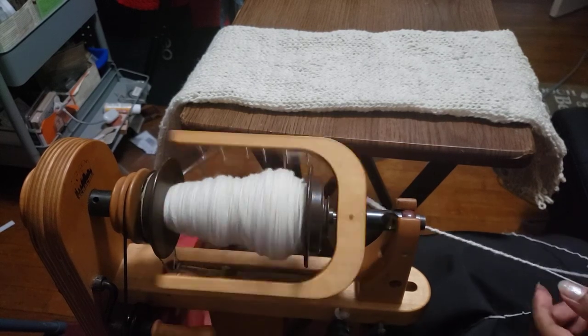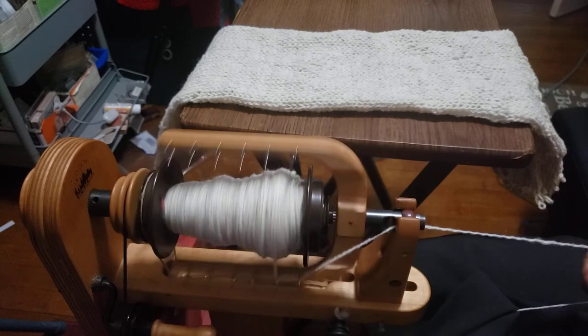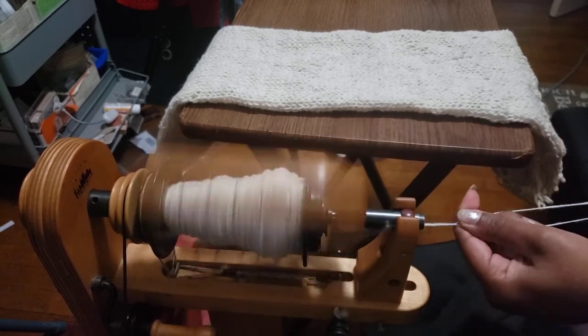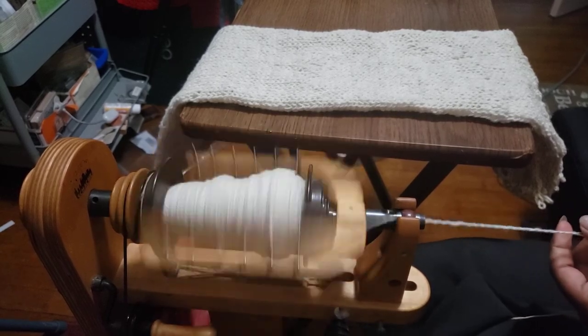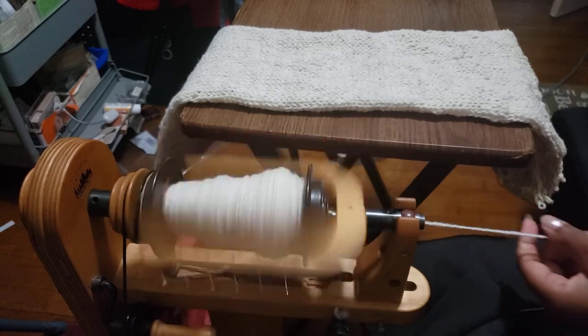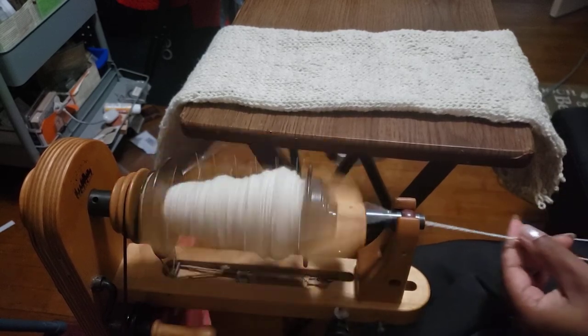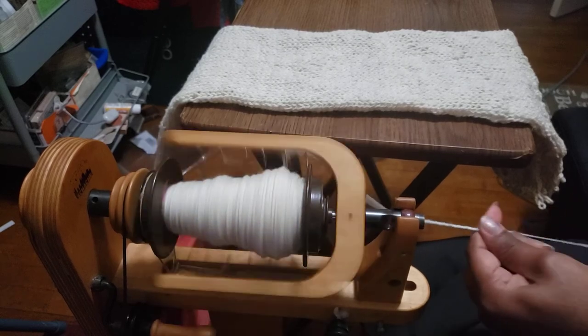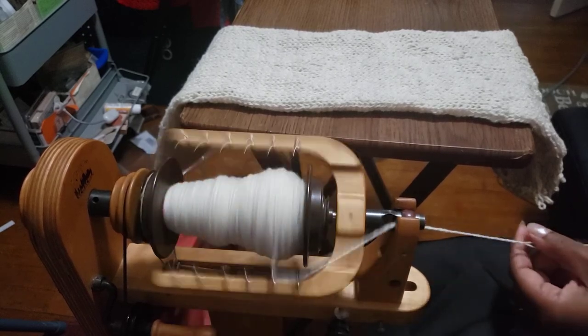Hello everybody, this is Denise from Something Beautiful Handcrafts. I'm hoping this isn't the worst view ever — trying to get everything in the picture. I am working on a pocket scarf, or at least that's the plan — it should have a pocket.